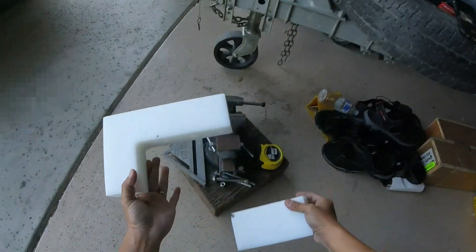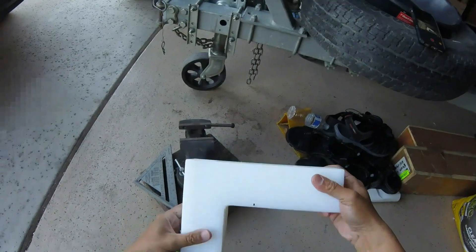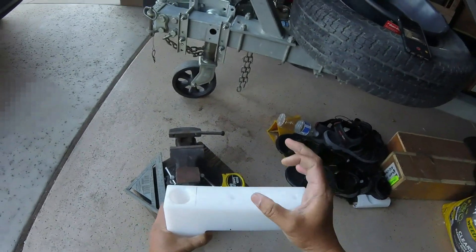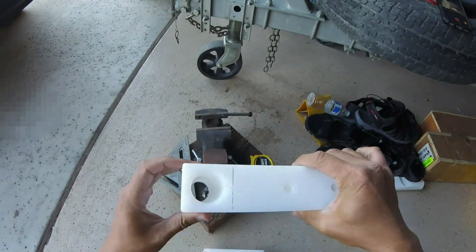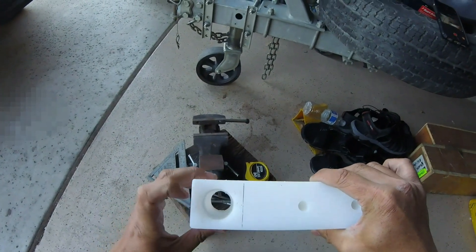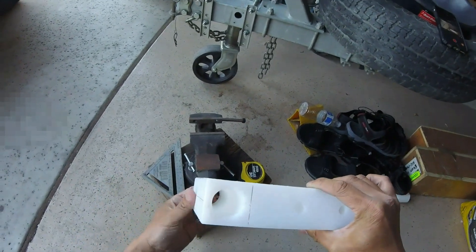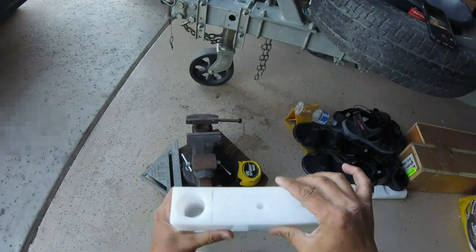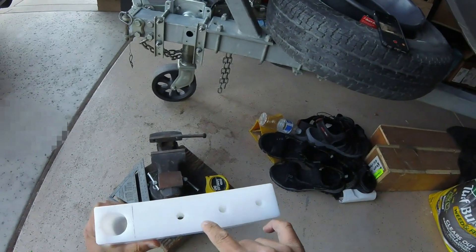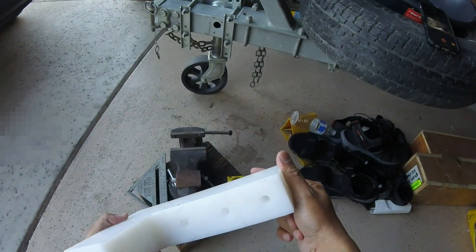I'll be using a one-inch diameter fiberglass rod. The hole I drilled out is one and a quarter inch so I don't have to fight with it if it doesn't fit correctly. I pre-drilled three holes here.